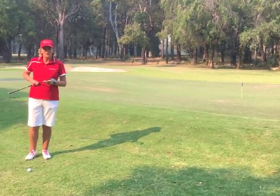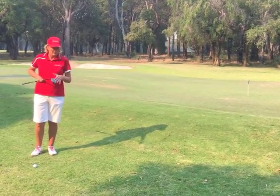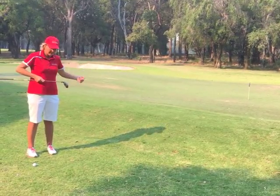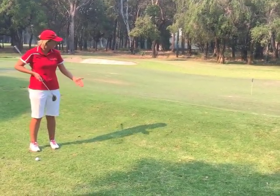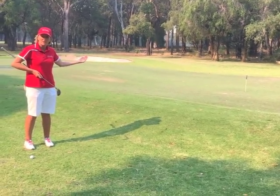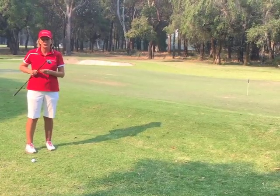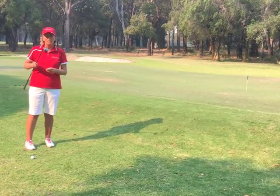There will be times here at Bunbury Golf Club where you have a really tough little chip shot where you have to go up a slope to a pin that's cut really close. Now you could hit a lofted club and try and pop it up in the air, land it and try and get it to stop, but it's a high risk shot. I want to show you a much higher percentage shot and it involves using your hybrid or your rescue.